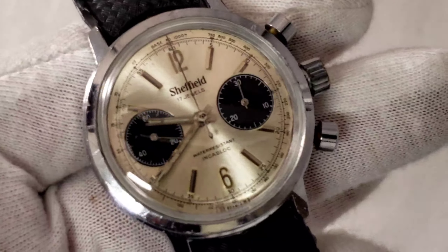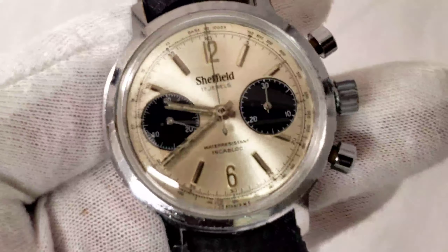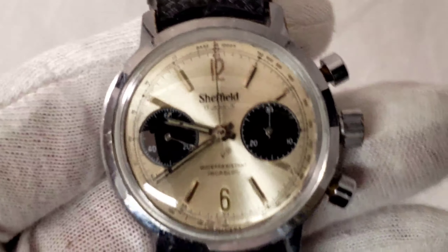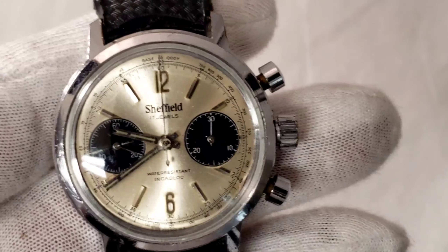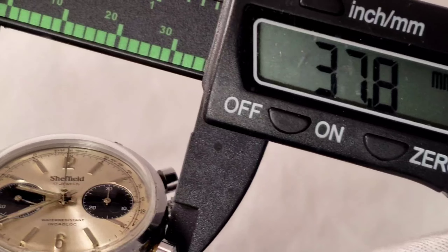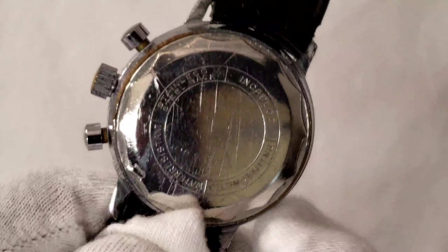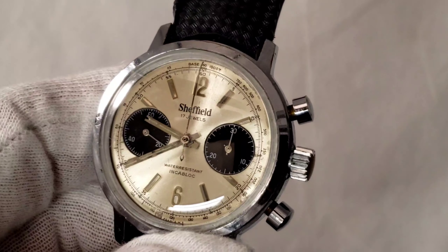Another watch going on the market is my Sheffield Panda Dial with a Valjoux 7733 movement. This watch was serviced, but it's not keeping perfect time — it runs about three to five minutes fast per day. It was very hard to service; I had to go with an old-timer to get it done. That's something you just accept with these old watches. If you want perfection, get a brand new watch, but if you want class, this is it. It's 38 millimeters, so it would be considered a jumbo watch from the 1950s, very well taken care of.